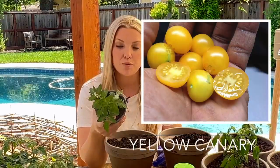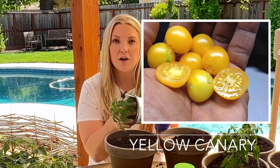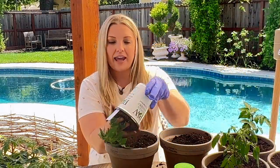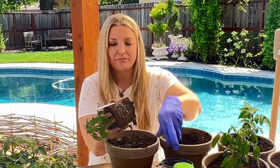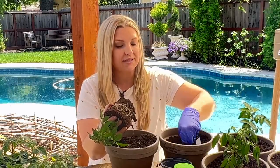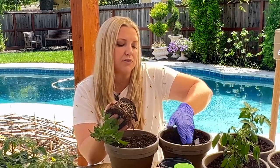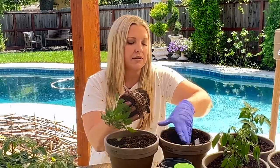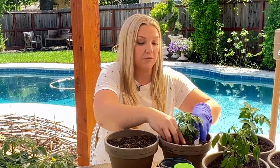We have Yellow Canary micro dwarf tomatoes, described as a beautiful yellow cherry tomato. Eight inches tall, ready in 70 days, and three-quarter to one gallon pots is good. Curtis says these are good salad or snacking tomatoes, which is how we're going to eat most of them.